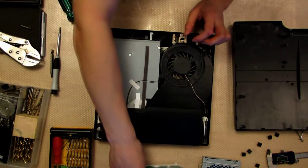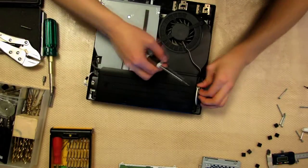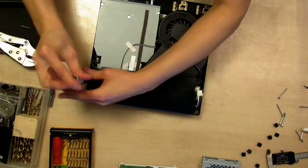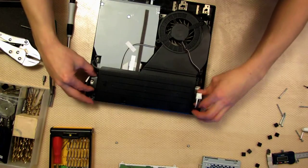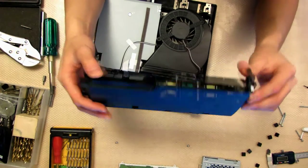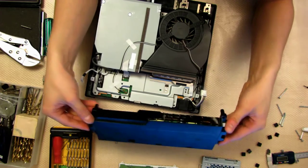Spring loaded — put that aside. Now go ahead and disconnect these two cables: AC power. Then remove the two screws on the back. Once you have those removed, lift this up. This is your power supply, so you can just put that aside.